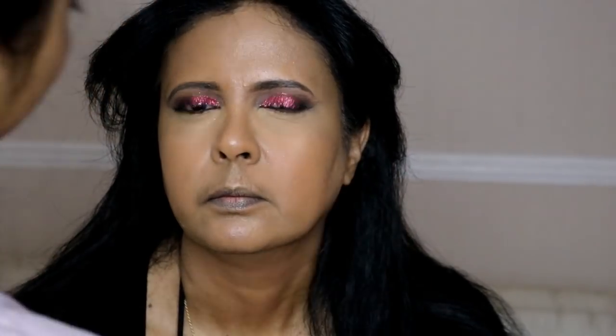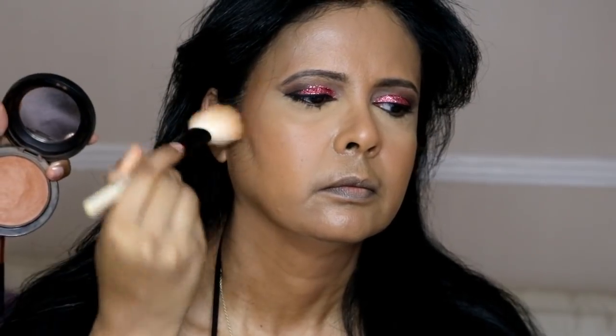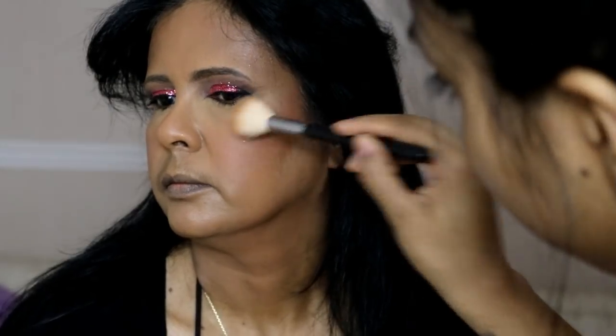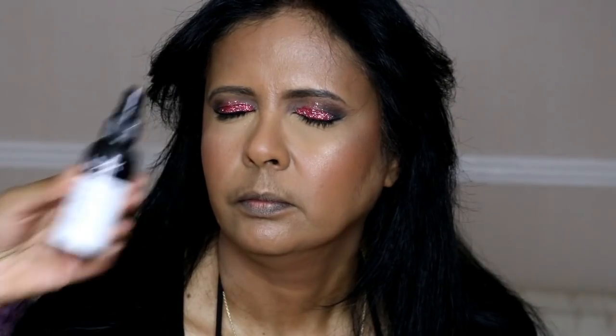For bronzing I'm using the MAC Mineralized Skin Finish in Dark Deep, contouring and bronzing to add color and dimension, applying it on her cheeks, forehead, and down her neck. For blush I'm using the EX1 blush in Natural Flush — my mum loves blush so I'm applying a bit more than usual. For highlight I'm using the Becca Champagne Pop collaboration with Jaclyn Hill. My mum noticed how glowy my skin looked and absolutely loved it when I applied it to her, since she doesn't normally use highlighter.